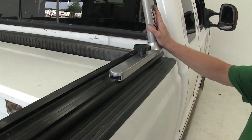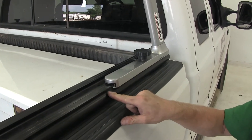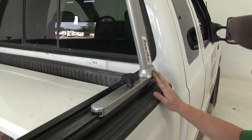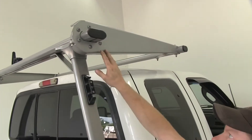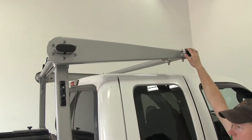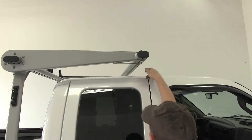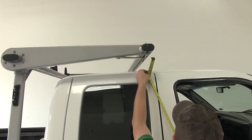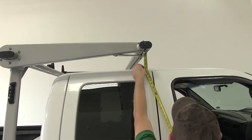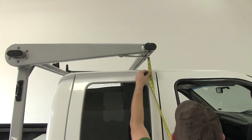Now we have our upright here closest to the cab. You'll notice that it sits on the outside track of the rail on the bed — we've slid it all the way forward. You can see it goes up over the cab, and the cantilever section reaches over the cab and almost comes to where the two doors meet. We have a distance from the bar to the top of the cab of about four and a half inches, or about four inches if you count the edge of a bolt.